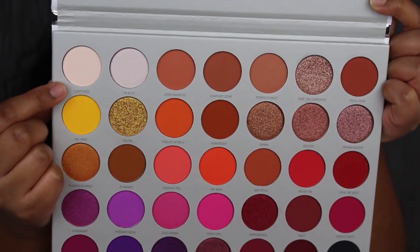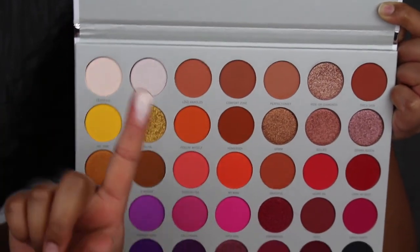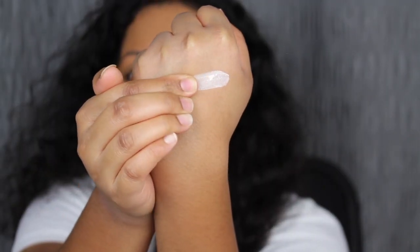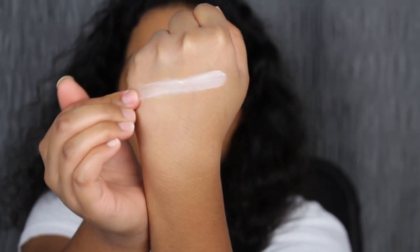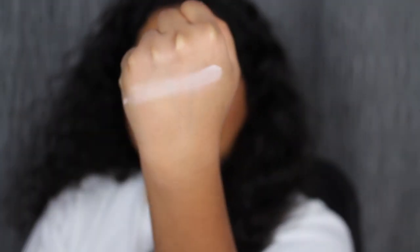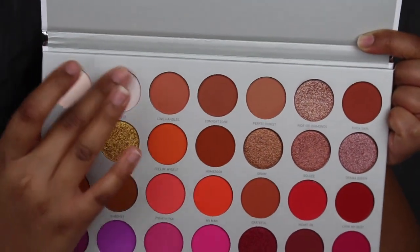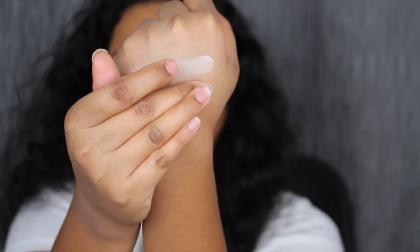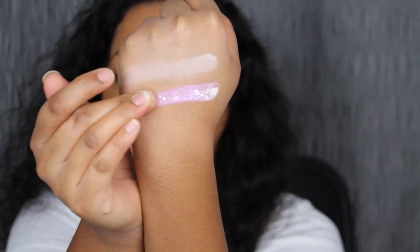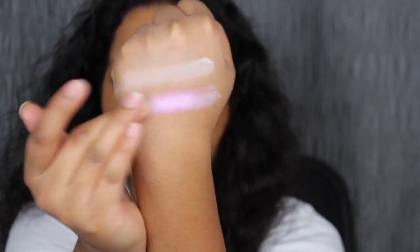The first shade in the palette is called Certified. This is so soft in the pan. Certified is described as a matte pearl shadow. One swipe — let's blend her out. The next shade is called I'm In It. This one is a little bit scratchy in the pan. I'm In It is described as a satin cotton candy shade. Look at that — that's a beautiful iridescent.